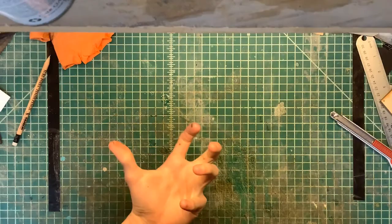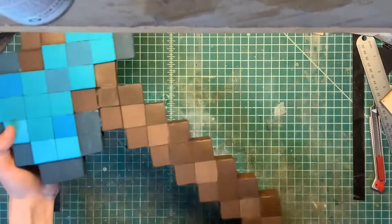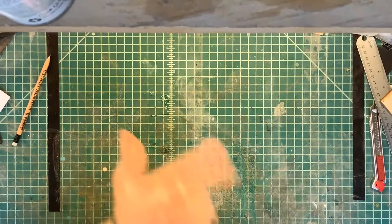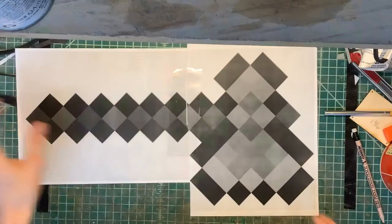Hello everyone, welcome back. Today we are making a diamond pickaxe. It's not large and it's not small. I did use a wooden dowel inside, and I really don't think it would have needed it, but since it was just foam I think it would have flopped over. So let me stop telling you everything about it and just let you watch the video.